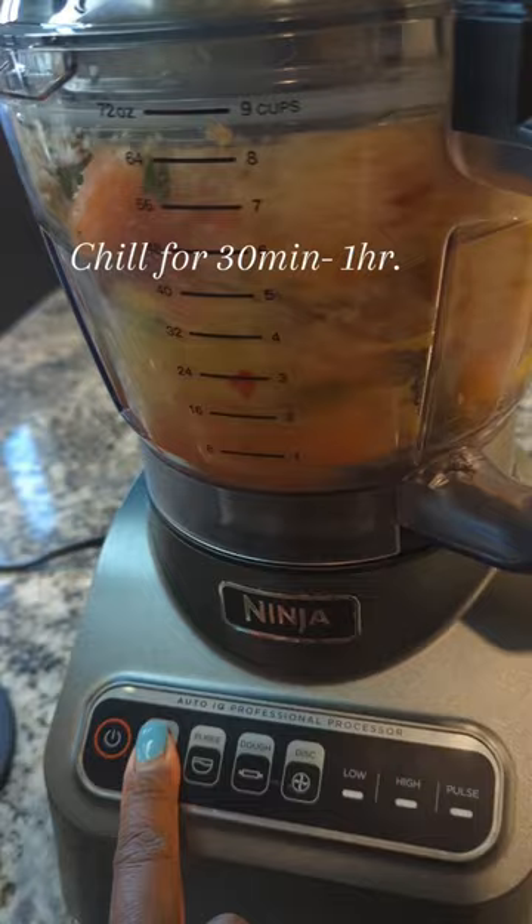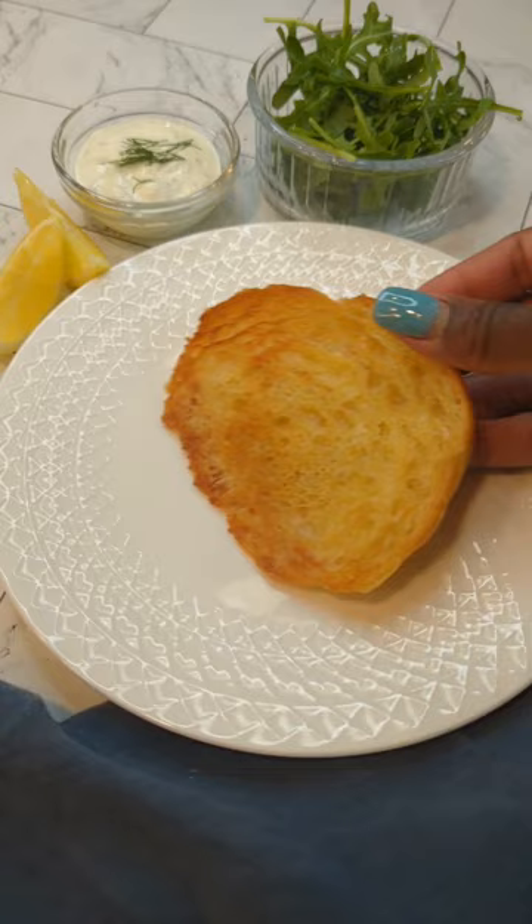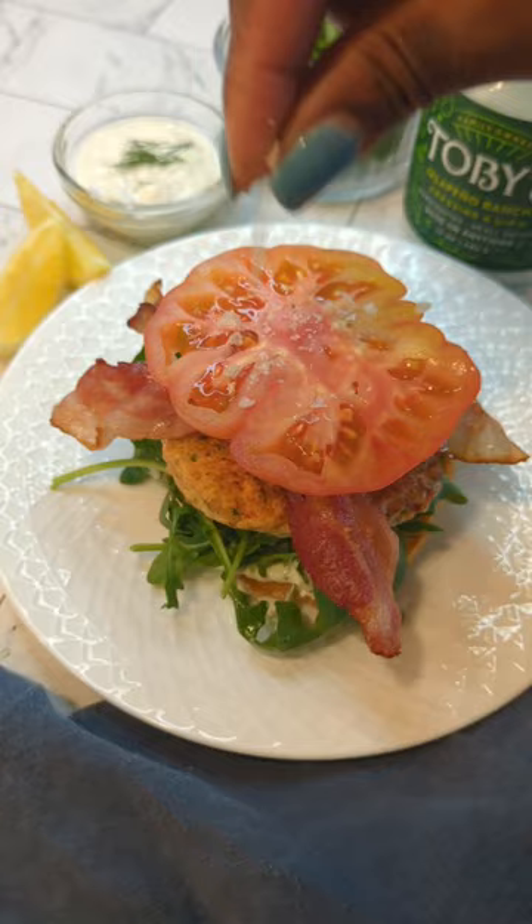And of course you gotta toast that bun, especially if you're using a buttery croissant. Add in some spicy jalapeño dressing and some peppery arugula for the next layer of flavor. Bacon is a must, and add some smoked salt to your tomato to finish it off.